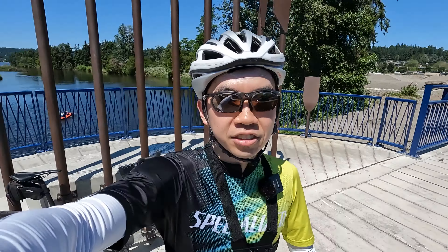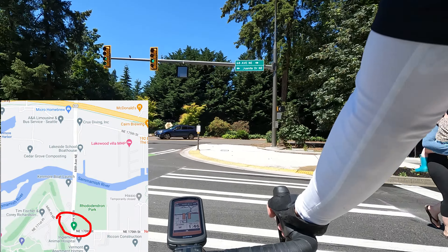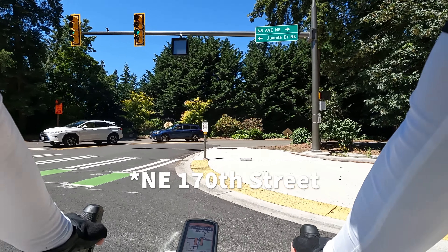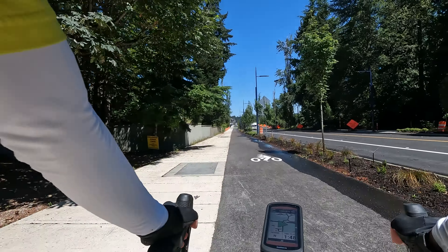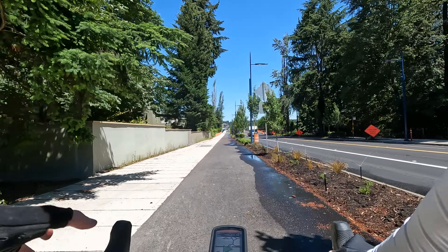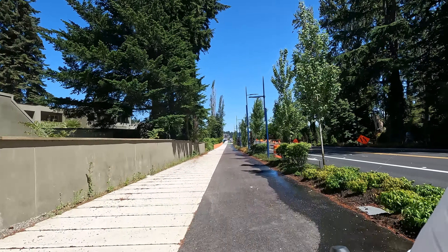We're going to start at one of the ends and I'll show you what it's like riding to the other side. We're here on the south end on Simmons Avenue, and then we're turning onto the new bridge and shared pathway. This is really awesome — it's really wide and there's space for both cyclists and pedestrians.